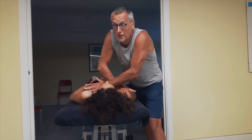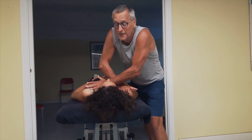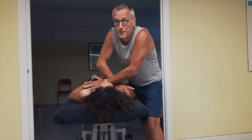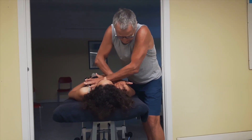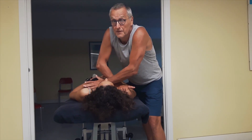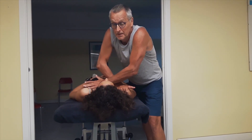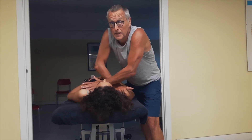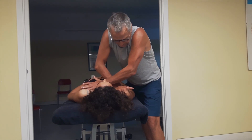What you also very often see clinically is that if there is a shortness of the pec minor, there is also an insufficiency of the lower trapezius. So you would always also have to look at muscle function of the lower trapezius, and in the treatment address that component by doing some re-education exercises for the lower trapezius.